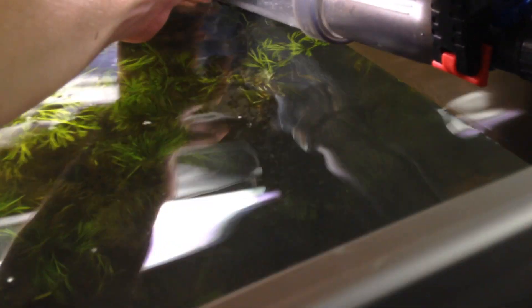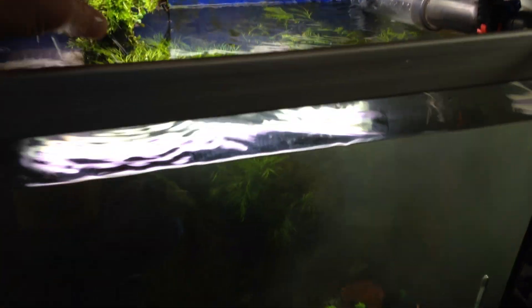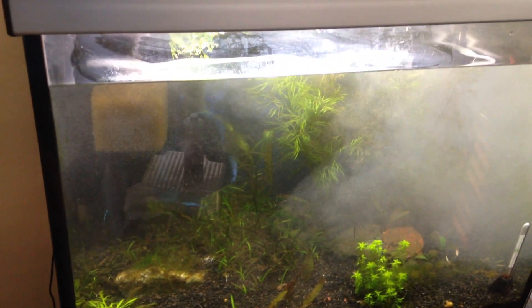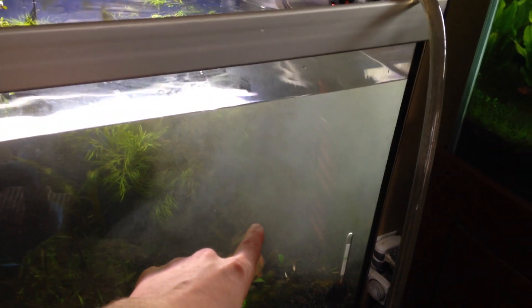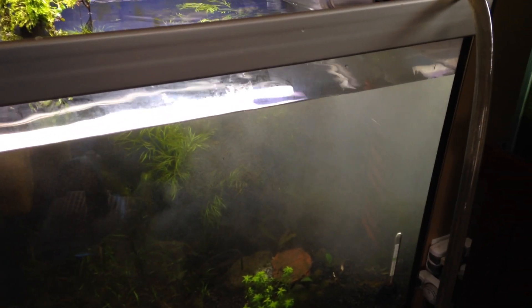These are nitrogen bubbles here that are coming, and hopefully that will go away by dropping down in. Anyway, I need to get on it here, but I'm just trying to show you guys what I did. The water change — as soon as I kick my canister filter on, this will all clear up, and that's really it.